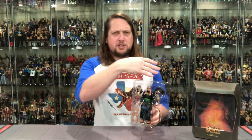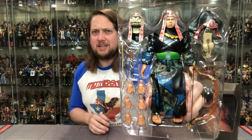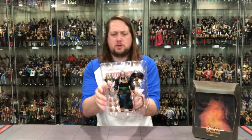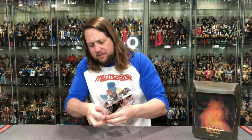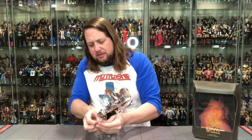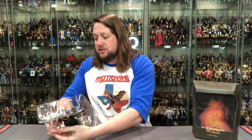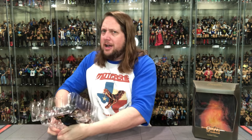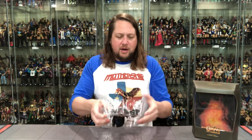We're back — Thulsa Doom is out of the package, twist tie off, and we've got the old plastic prison, a staple of the line. There's Thulsa Doom. Now we've got to knock all this stuff out — he has got a lot of things going on here. I have never seen so many hands. Well, I've seen so many hands, but he's got a lot of hands, and you guys know we just need a lot of hands — you need to get him in all kinds of different powerful poses.